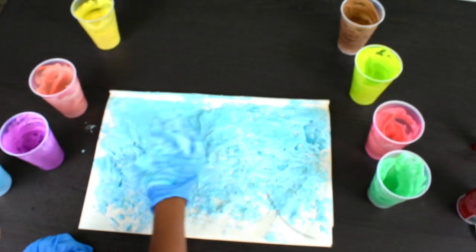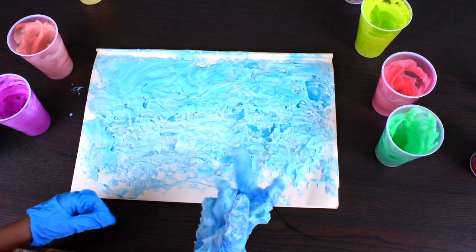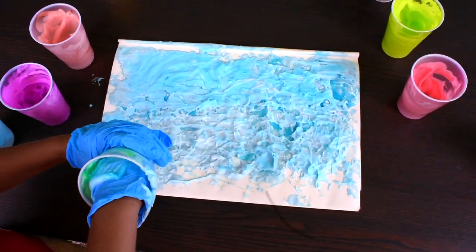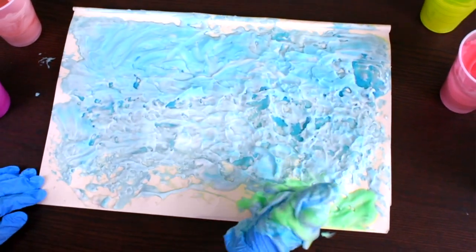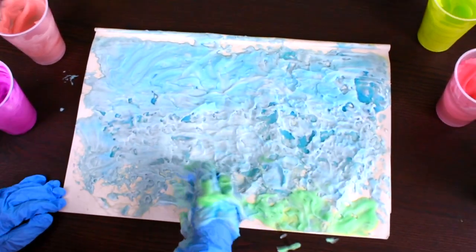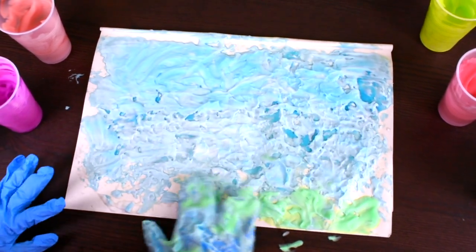Okay, now our sky is done. Now we need to make the grass right here. So let's add our green grass. Don't forget to put on gloves or else your hands will be really dirty.